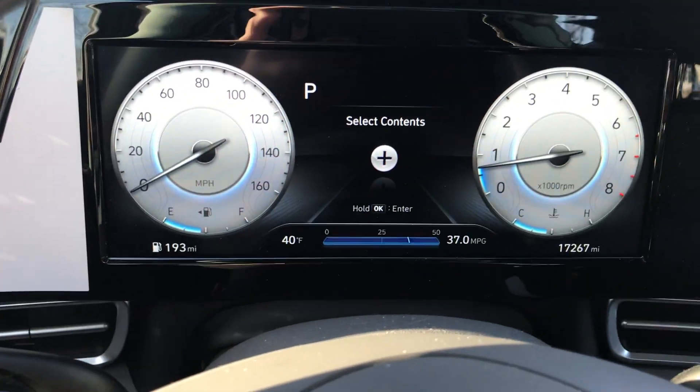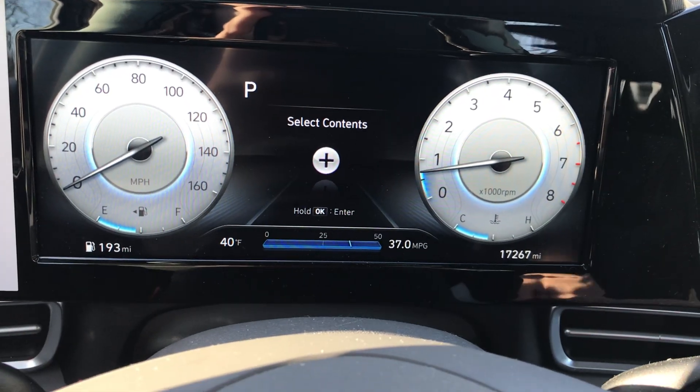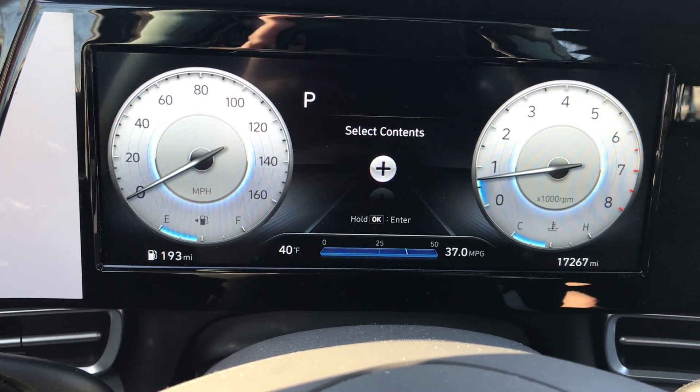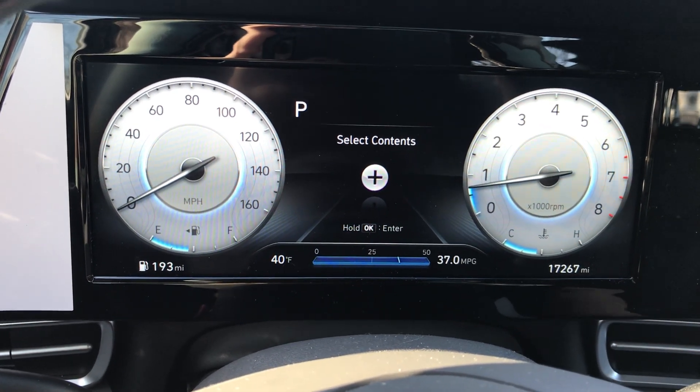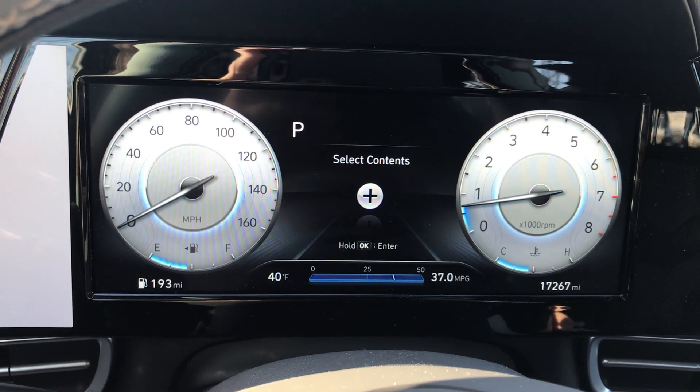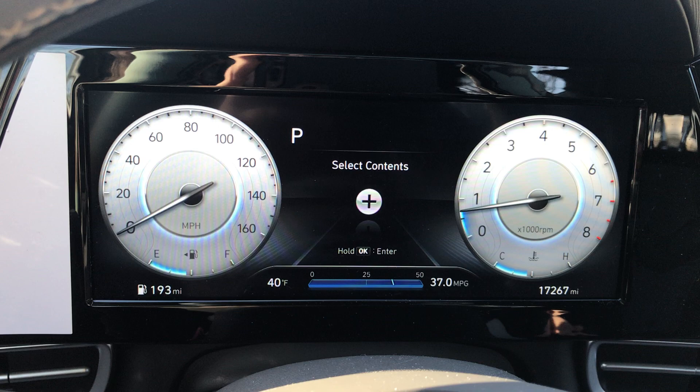Hello everyone! In today's video I am going to be sharing with you how to bring up the contents on your digital dash display of your 2021 Hyundai Elantra.